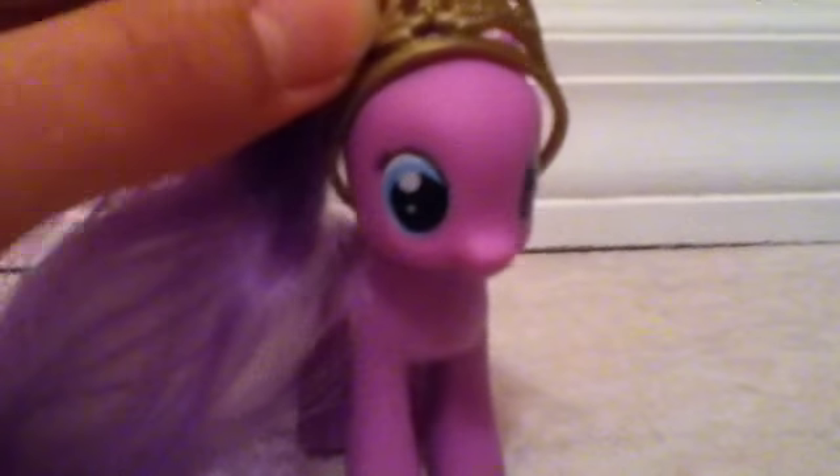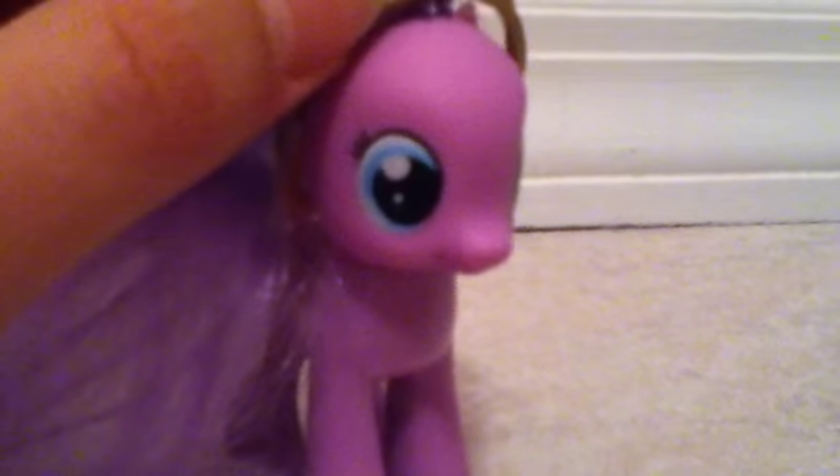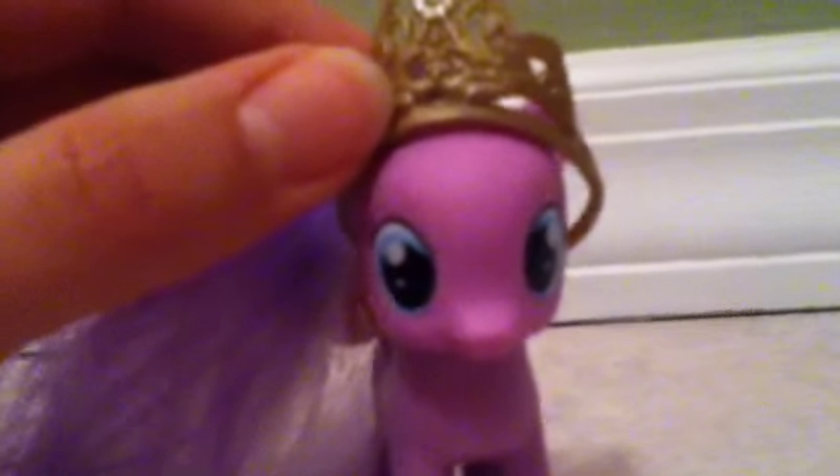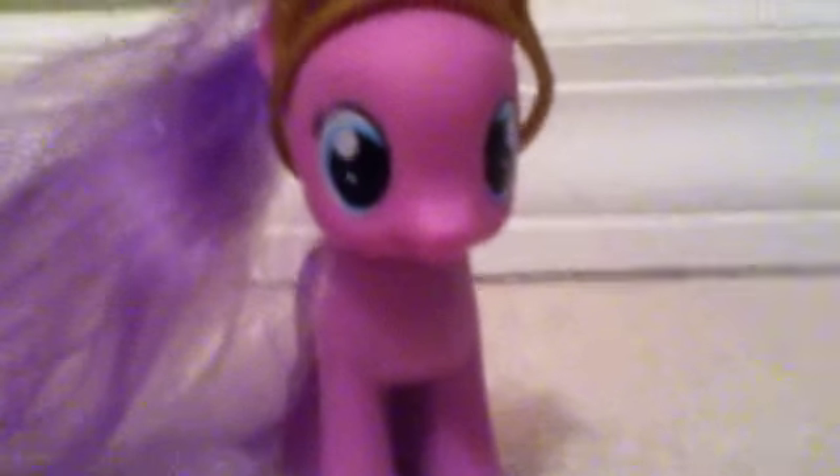I just wanted to tell you guys, just in case you see Diamond Tiara in my videos and you're like, why doesn't she have her paper crown on? Well, I wanted to let you guys know. Okay, bye!